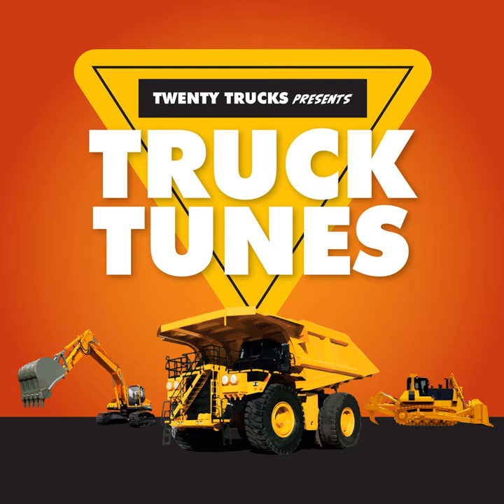You won't have to look too hard to do the Forklift Boogie! Lift it up! Set it down! Back it up! Turn around! Forklift Boogie!